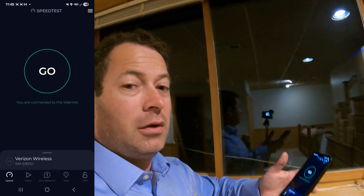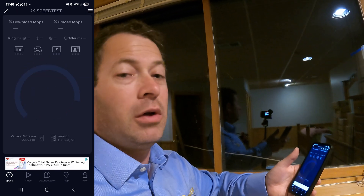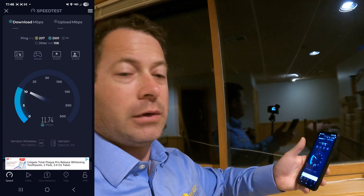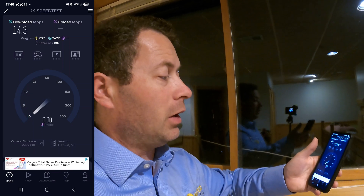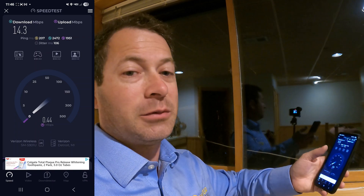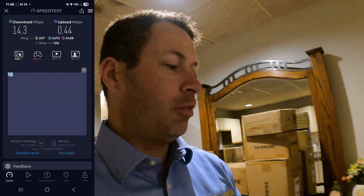The booster cable is hooked up but I don't have the power plugged in yet — I want to show you a fair speed test first. I'm here by the window, where I get the best signal in the basement, with wifi off. We're looking at about 12 down. You can also pay attention to the ping — the loaded download ping is about two and a half seconds, which is terrible. Very minimal upload. That tells me I have poor signal — my cell phone doesn't have enough power to get the signal back to the tower. Very slow performance, and that's right by the window.